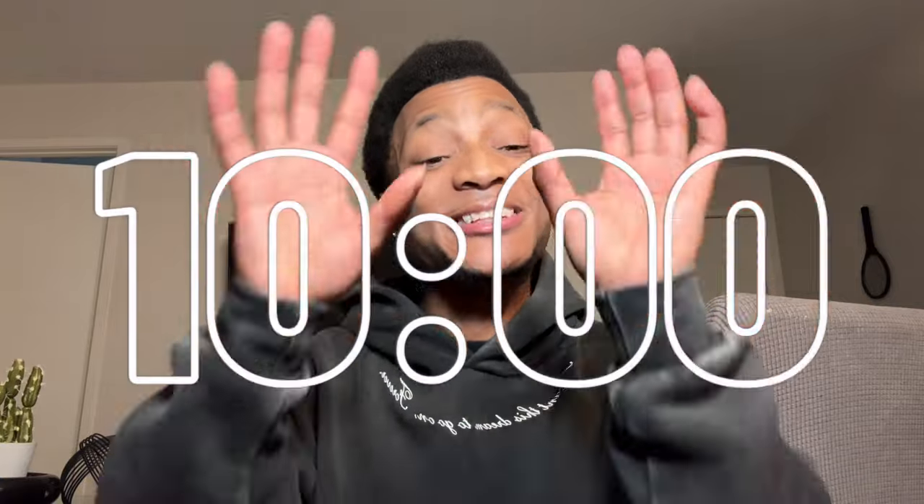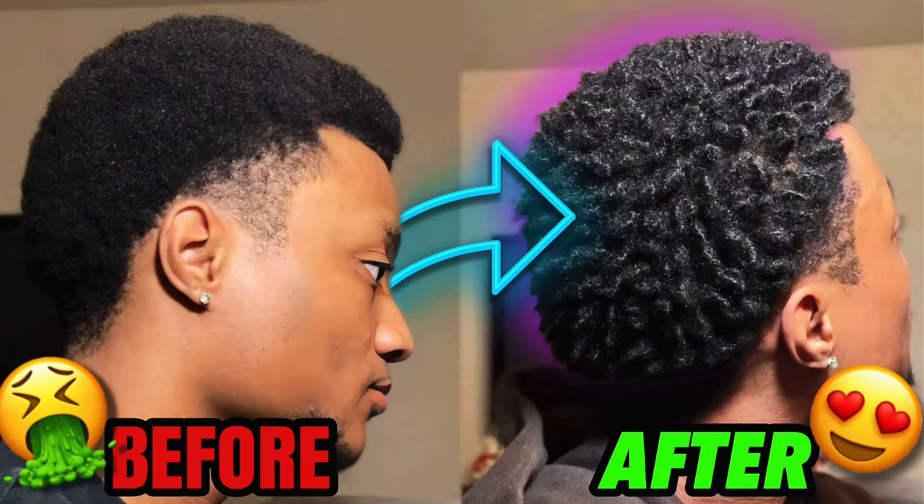As y'all can see from the title, I got a new fire video for y'all. I'm gonna be showing and teaching y'all how to get semi-preformed dreads in only 10 minutes. I know you got 10 minutes, and since you clicked on this video, I know you've been thinking about getting semi-preformed locks. If y'all want to go from a baby afro like this to this, stay tuned.